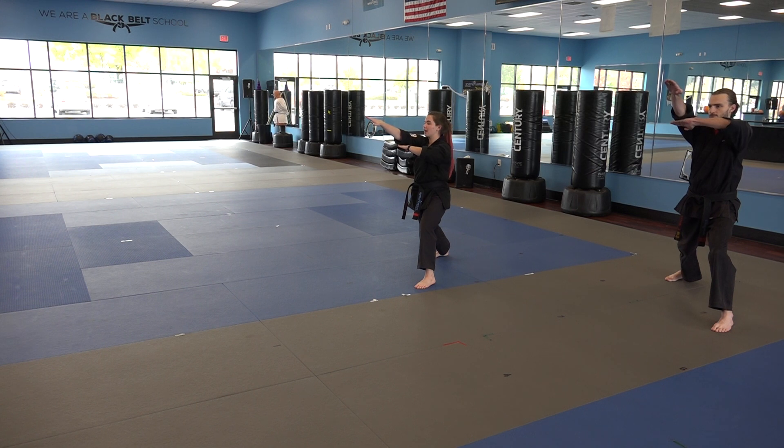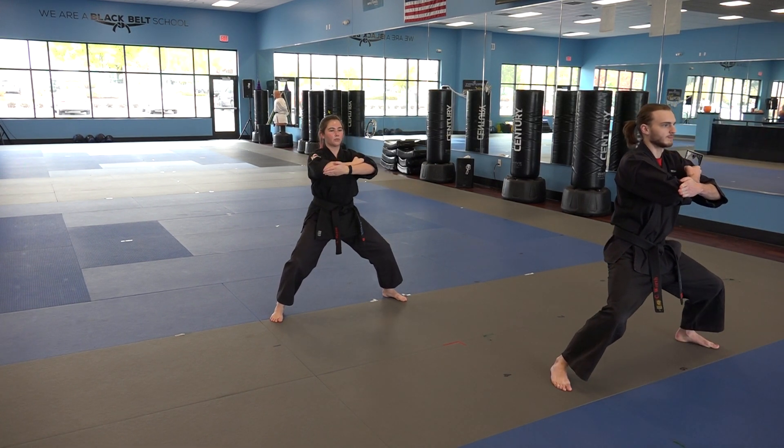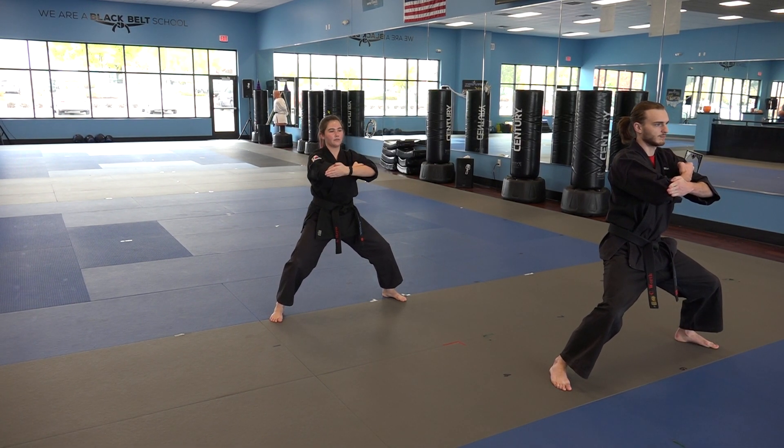You're going to do a back leg ground kick, tornado kick, then back leg ground kick, tornado kick, landing in a horse stance, with your right elbow smashing against your left palm.